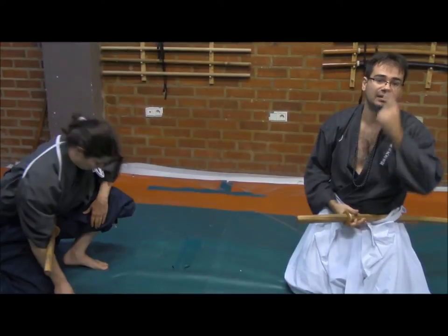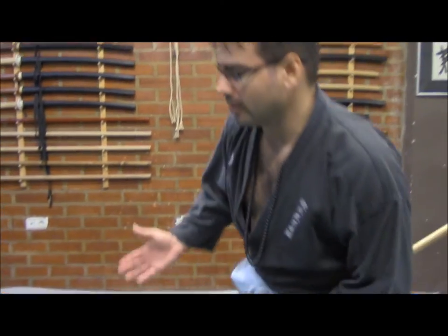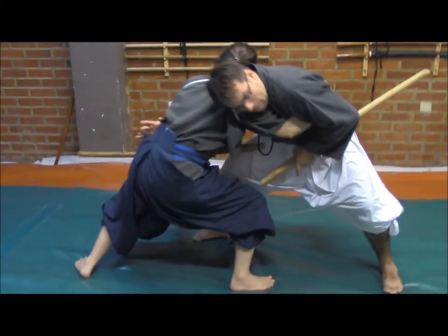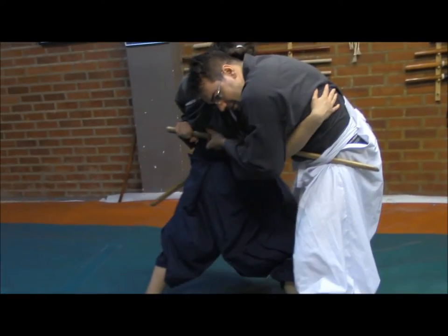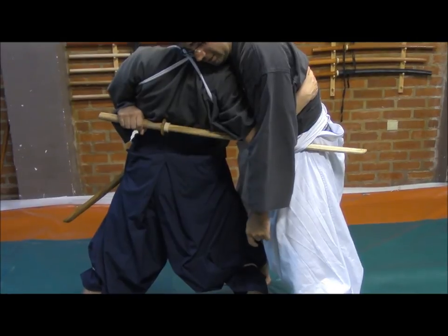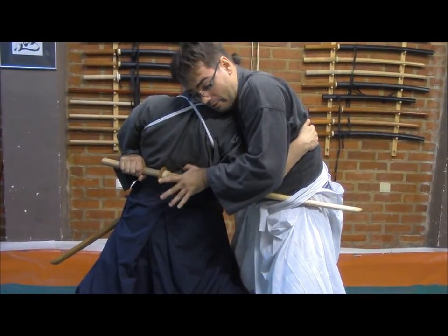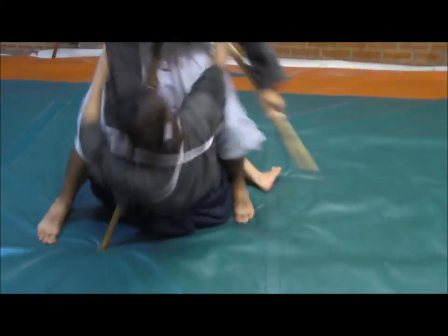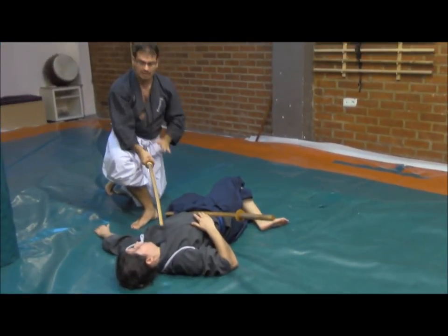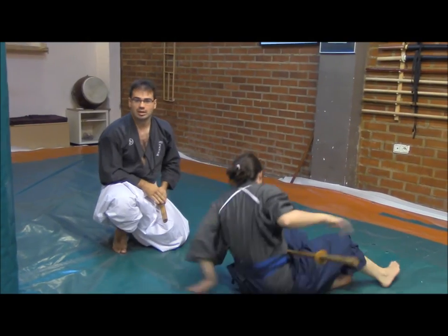This is one of the most classical perspectives that the ancient masters used to explain in this method called Soga no Ho. But we could cover other techniques, like the following one. From here I will pass and offer my protection, my guard, to strike and press on the spine area. Remember that we are using a Yoroi, so from here I will move forward in order to throw to the ground. Then I will take out and cut to end the technique. This is a second technique that I could explain in this Soga no Ho method.